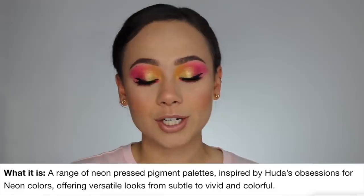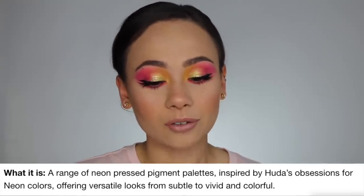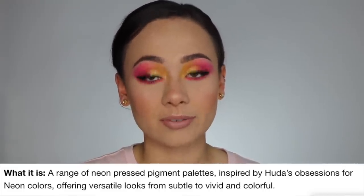They say 'neon' on top but there is nothing that says the specific name, so I had to look them up. This one is the neon green — it doesn't say the words 'neon green,' though you would think I would know. It's a clear plastic and I just love this packaging. Online this is described as a range of neon pressed pigment palettes inspired by Huda's obsessions for neon colors, offering versatile looks from subtle to vivid and colorful.